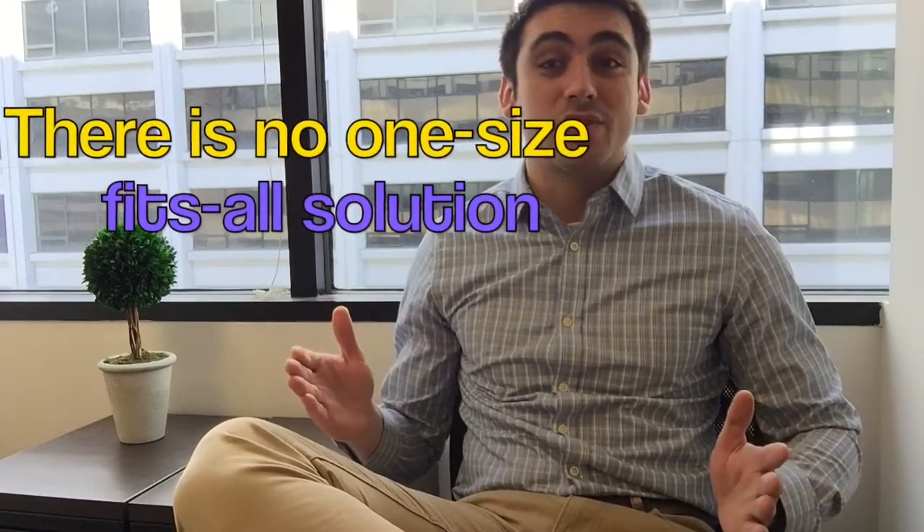This is what we tell them every single time. When it comes to healing a foot condition quickly and effectively, you need to attack the root cause of the issue from as many different angles as possible. When it comes to treating foot ailments, there is no one-size-fits-all solution.